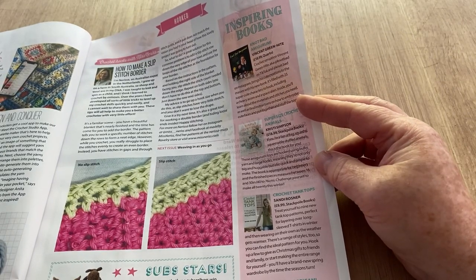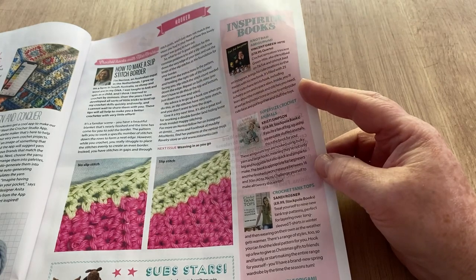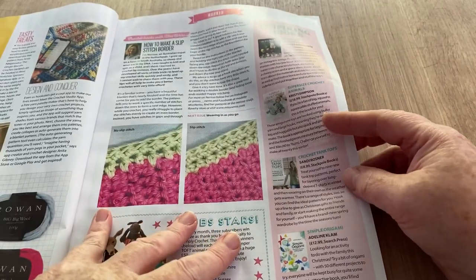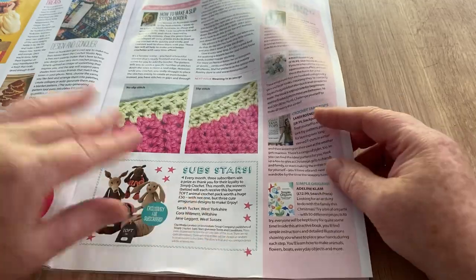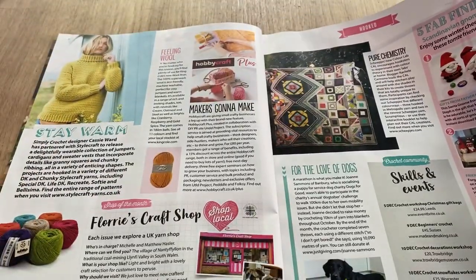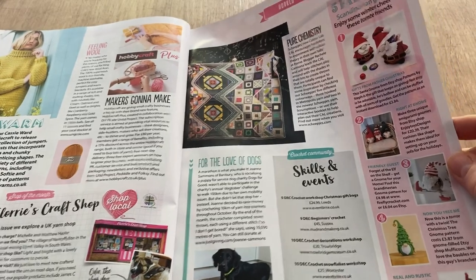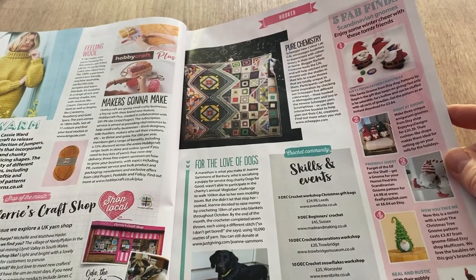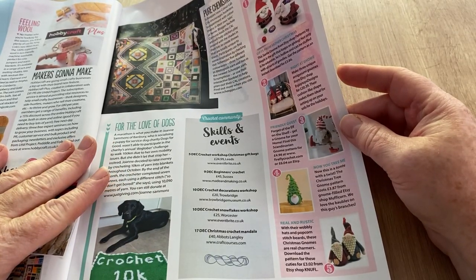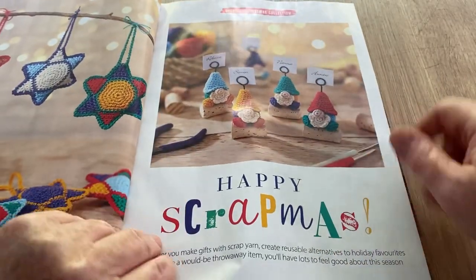Crochet Tank Tops by Sandy Rosner at £8.99 — that's a lot cheaper. Long sleeve t-shirts are perfect for marrying with them. We've got Simple Origami at £12.99 by Search Press. Then there are editorials, craft shops, five fab finds, and Scandinavian gnomes — a Scandinavian gnome tree, he's quite cute. They told you where to find them; the pattern costs £3.87 from Gnome Field Etsy shop. Moving on.